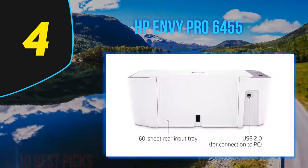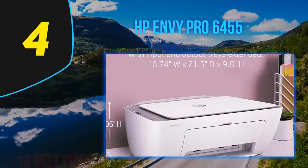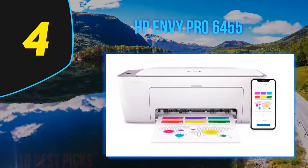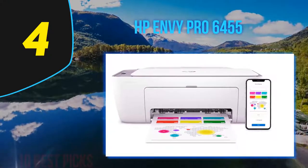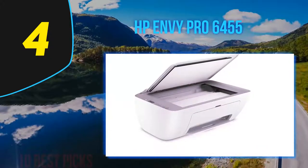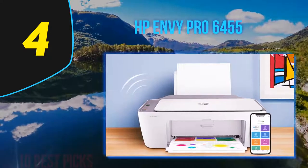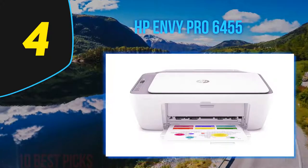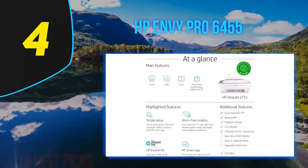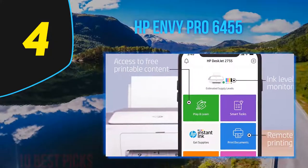Coming in at number 4 on my list: the HP Envy Pro 6455. HP's Envy Pro 6455 all-in-one is an entry-level multi-function printer designed for family and home office use. Like the editor's choice Canon Pixma TR8520, the Envy Pro 6455 prints well if rather slowly and comes with a strong basic feature set including an automatic document feeder for scanning and copying multi-page documents. It also prints good-looking photos, and when you opt for HP's Instant Ink monthly subscription, the Envy Pro costs much less to use, especially when printing in color.